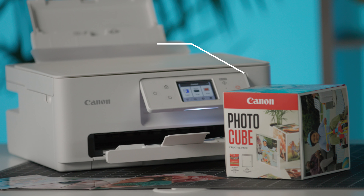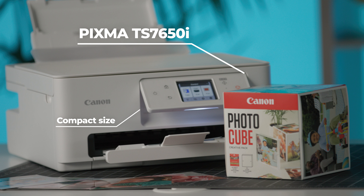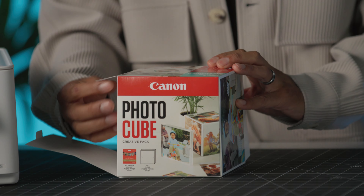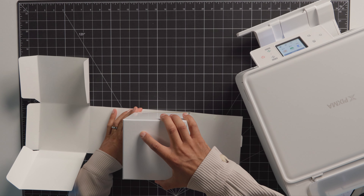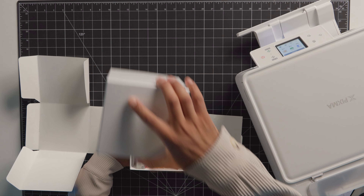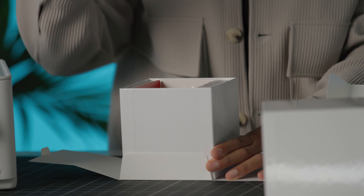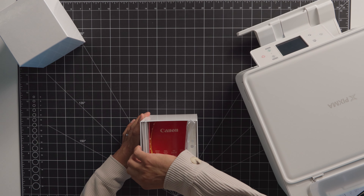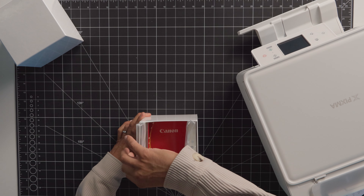Today I'm going to be working with this beautiful PIXMA TS7650i. It's a really great compact shape and it produces some awesome high-quality photo prints. And here we have the Canon Photo Cube — it's beautifully designed, a super simple product that helps us print, protect, and store our cherished memories.